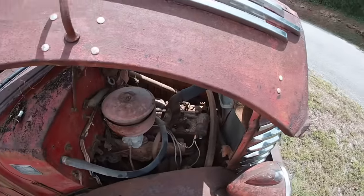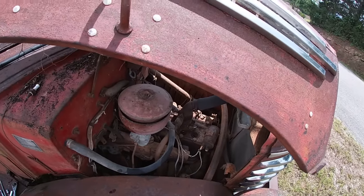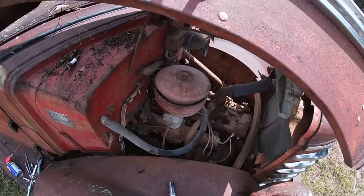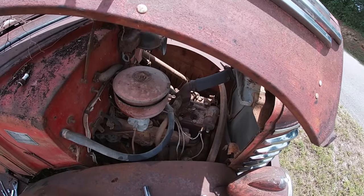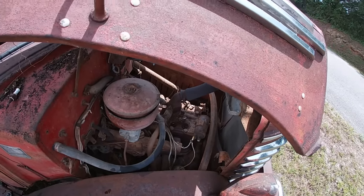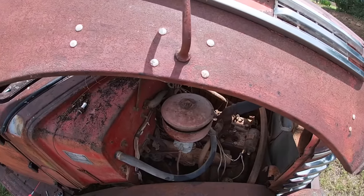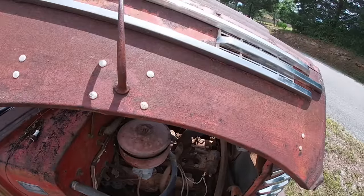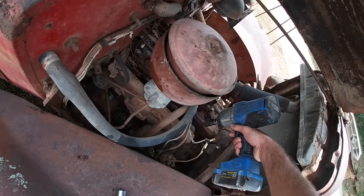We're going to pull the head off this engine since we already know it's cracked and it's going to have to come off anyway. That way we can make sure we get all the stuff out of the cylinder walls and clean it up real good. If it does turn over — which I think it will once we get the head off and get some penetrating fluid down in there — we won't mess up the rings and we can get them rings free. When we swap the head from the big truck we'll know it's going to run right. So we're going to use the old impact and hopefully these head bolts won't break off.